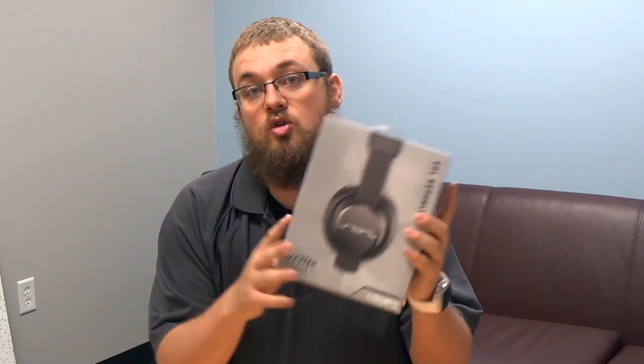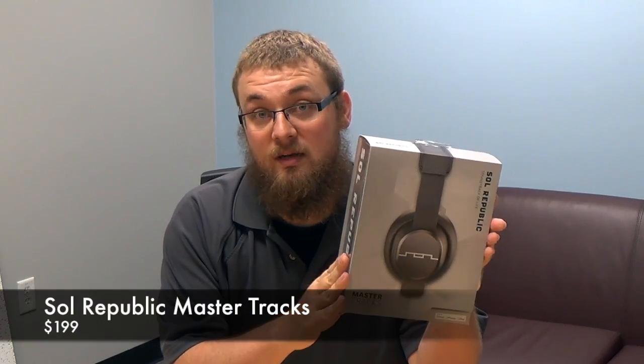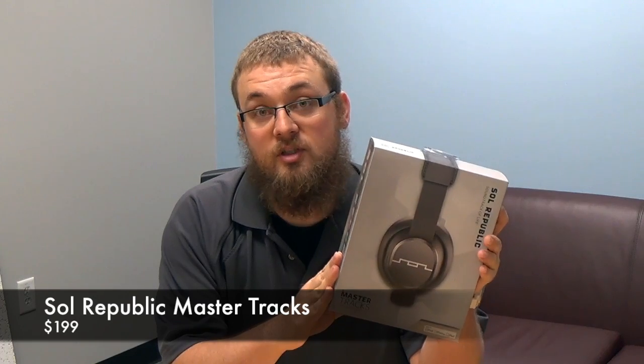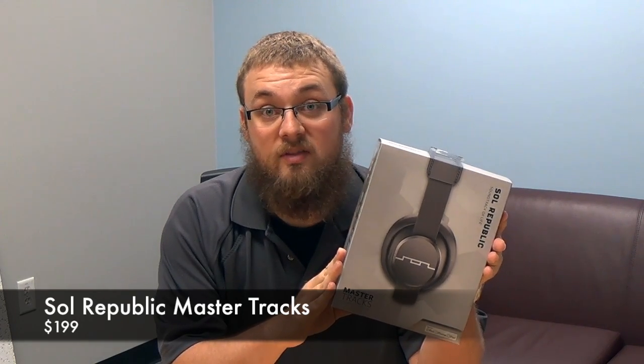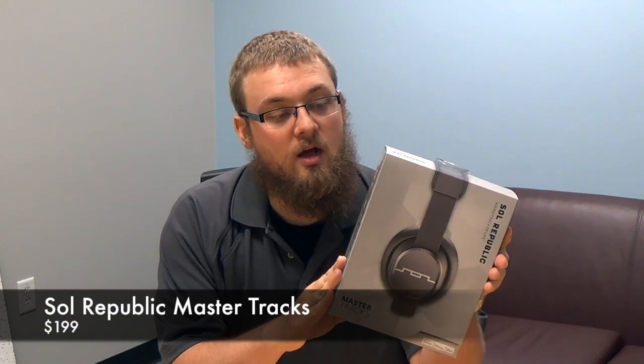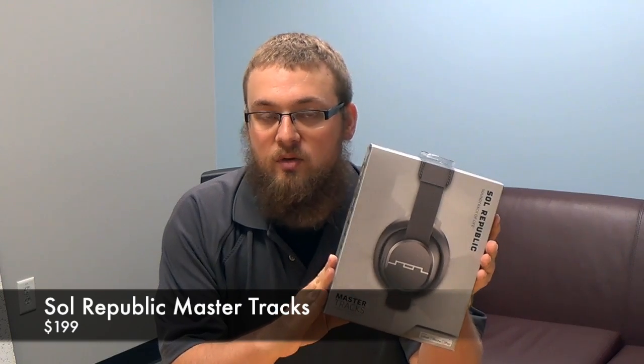And those are the Sol Republic Master Trax. So these retail at $199, very much in the same realm as some of the nice Bose headphones out there as well as Beats. Very comfortable. We're going to open this up, take a look at it, and I'll show you what makes it a little bit unique.